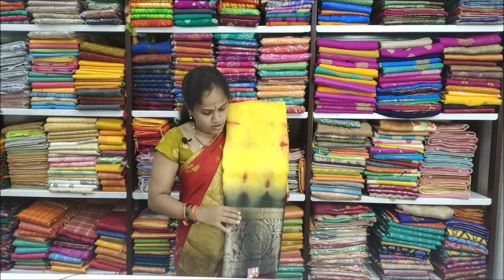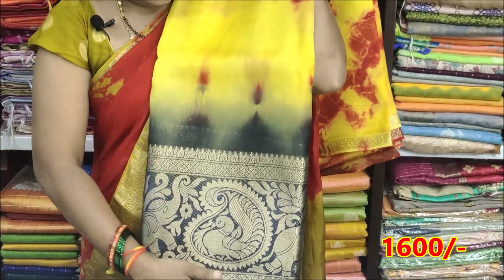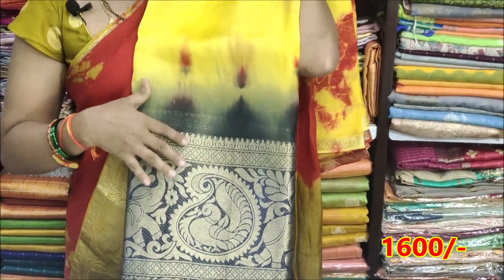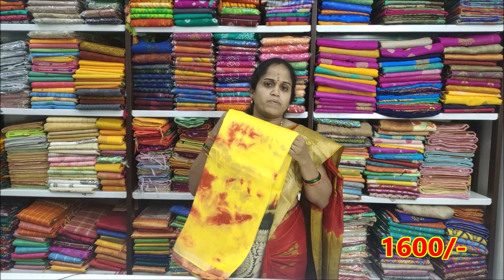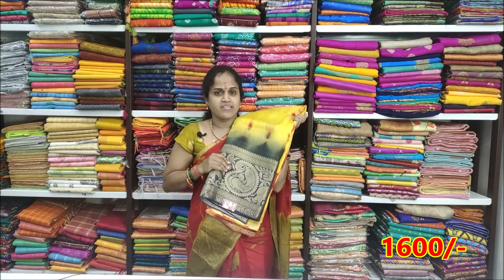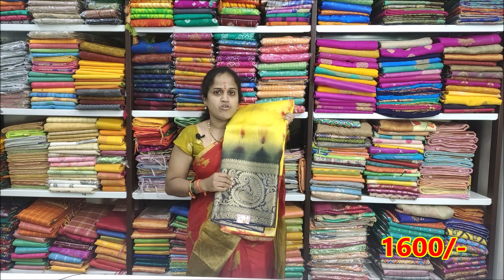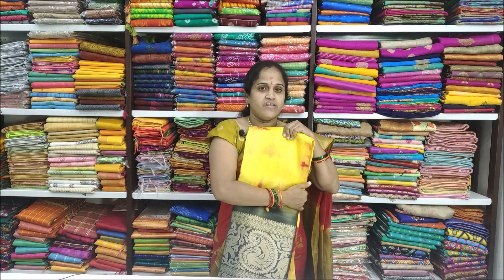Yellow color combination, yellow with red color, plus matte colors and white color. Price Rs. 3200, offer Rs. 2600. The color combinations are very different and rare.